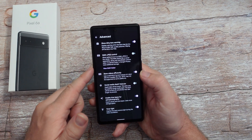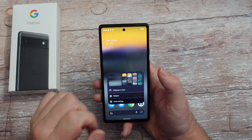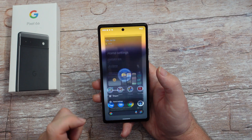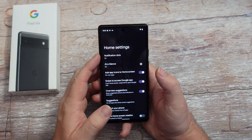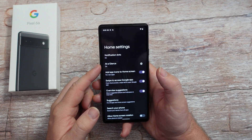We're going to next go into our home screen. Press and hold on a blank spot, go into home settings. Notification dot - I would keep it on. It's going to give you notification little dots next to any apps that have notifications.